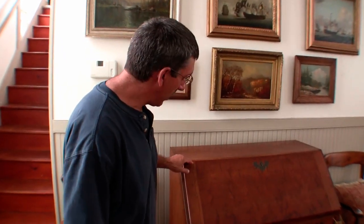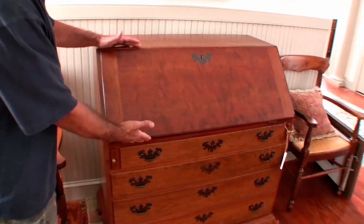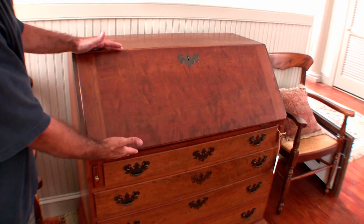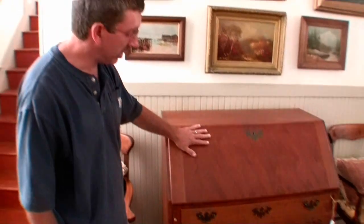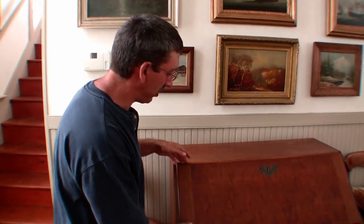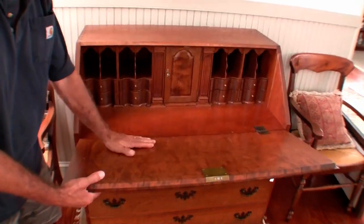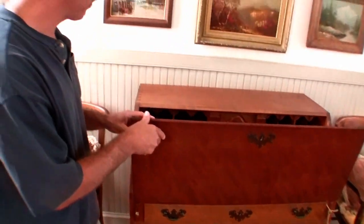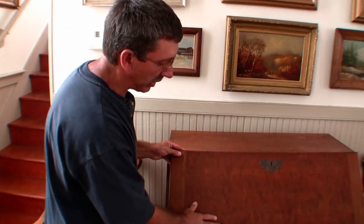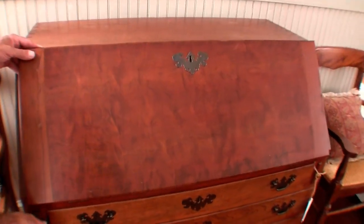We have an 18th century slant top desk here. Some of the characteristics of this particular piece of furniture is the one board, which takes a pretty nice wide plank for the lid itself. Being a writing surface on the inside, you typically don't want to have seams, which would bother with signatures or so forth. And this particular piece has a really nice, highly figured, nice curly lid to it.